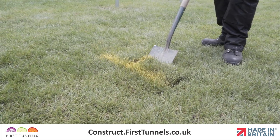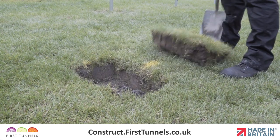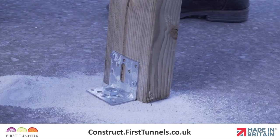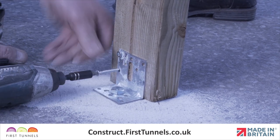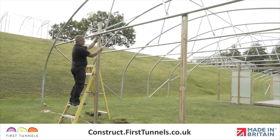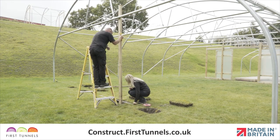If you are fitting your polytunnel onto an earth base, you will be required to excavate a hole 30 centimetres square and 40 centimetres deep for each hole. If fitting to a solid base such as concrete or timber, the door frame posts will be secured to the ground using brackets. We will show you this process shortly. We will now install the two inner door frame posts.